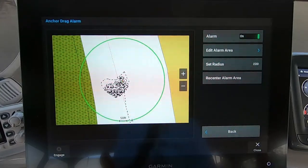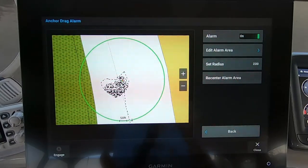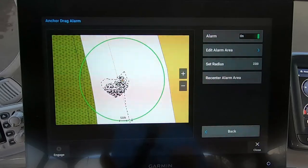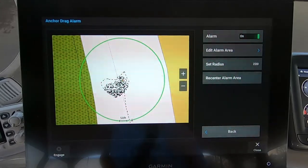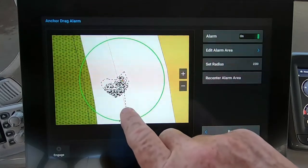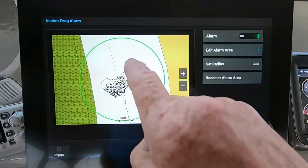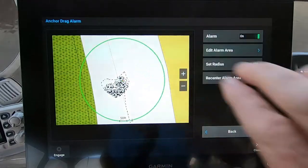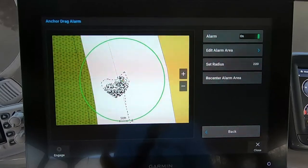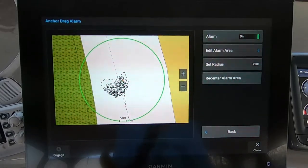Once you've set the alarm and set your anchor, keep an eye on it — particularly if you know you're going to swing. Watch it through one swing period, because your boat may have drifted while you were dropping the anchor, so where you think the anchor is may not be accurate. After one full swing, you'll be able to see the track and confirm that your circle encompasses all of it.